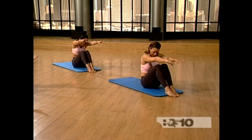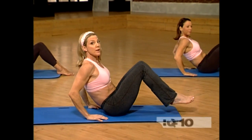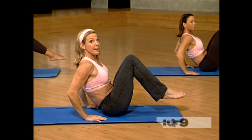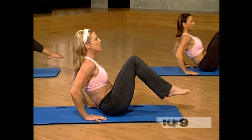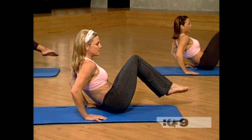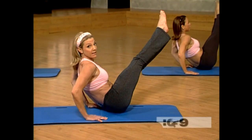Bring it up and bring your hands behind you. Next we're going to do the can-can. We're going to try it slow for the first repetition. Bring your knees and feet up off the mat and lift your chest just that little bit higher. Here we go — pivot the hips. Pivot the hips all the way up on one side. Now straighten and lengthen.